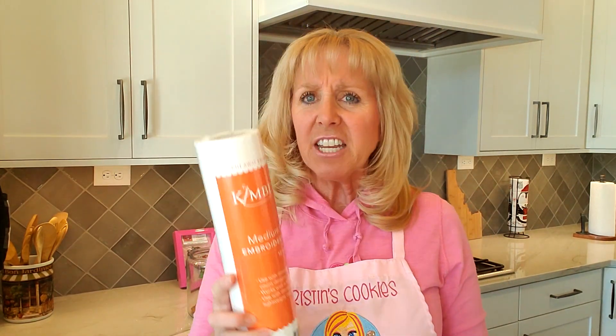Hey everyone, I'm just making some cookies. I was wondering, do you think if I used this Kimberbell medium cutaway embroidery stabilizer it'll help me cut my cookies? What do you think? Maybe that's not what this stabilizer is for. I better find out. The box is from — want to know who? My Girlfriend's Quilt Shop.